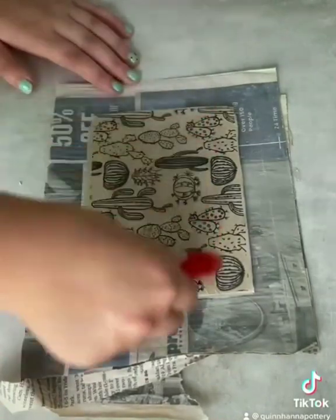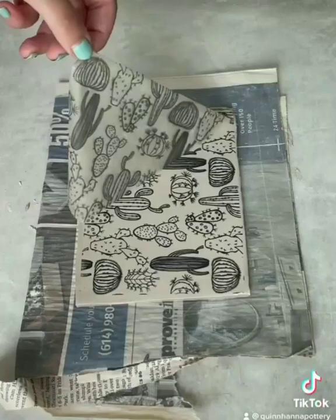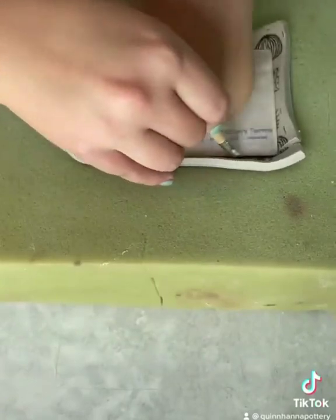Apply it with a wet brush and smooth it down with a rubber rib. Pull it off — it's super satisfying to peel these off and reveal the design. Then I'm going to lay it on a bed of foam and push my form into it, do some clay CPR.